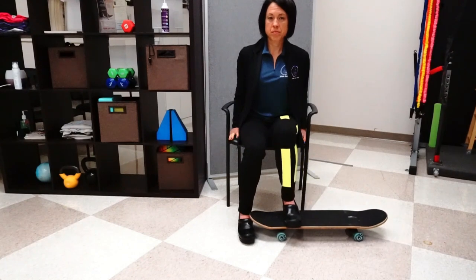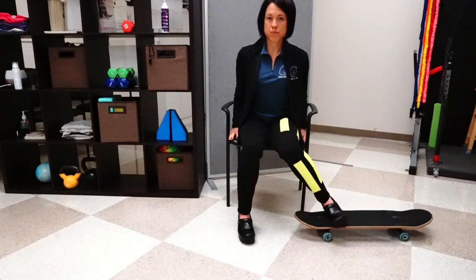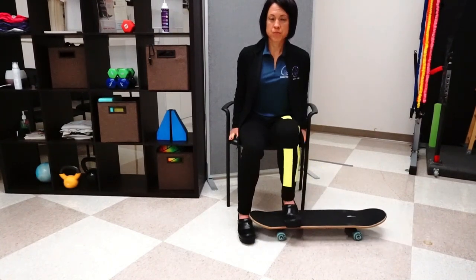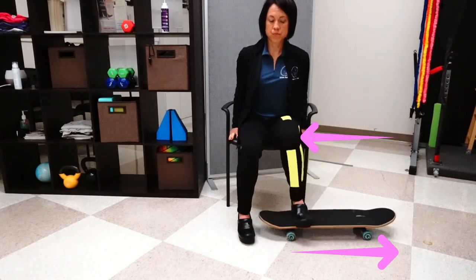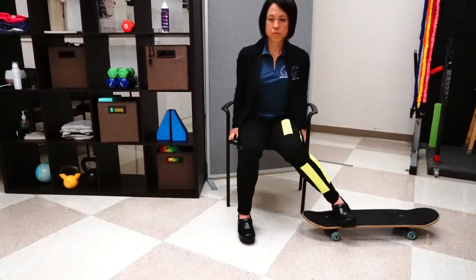Once you get really good at that with the strap on, now you're going to take the strap off. This is where you really need good control of those internal rotators because you have nothing helping you keep that knee in. You have to be really hyper focused on keeping that knee in as you move that foot out. If you want to put a roll or something in between your knees to squeeze them together you could do that, but at the very least make sure that knee stays very close to your other knee.